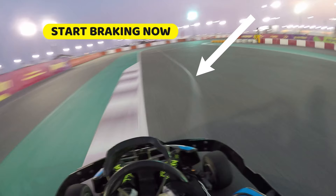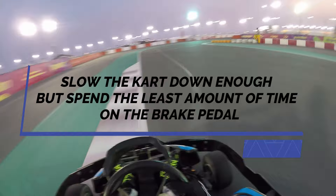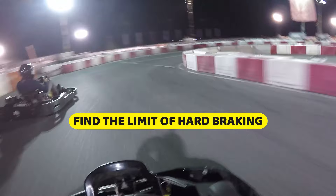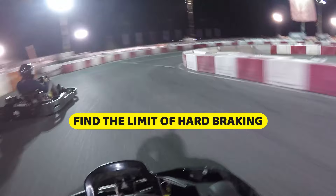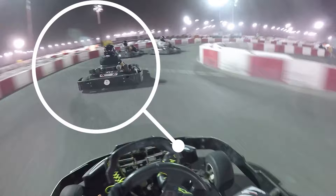Now that we've started to brake at our reference point, the next question is how much brake pressure to apply and which technique to use. The key is to be on the brake pedal for the shortest time possible while still slowing the kart enough to take the corner. This is where you need to find the limit of hard braking — press the brake pedal hard with a good amount of pressure, but don't go over the limit by pressing too hard, which would cause the rear wheels to lock up and the rear end to snap out.